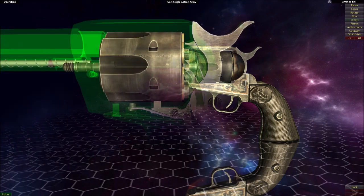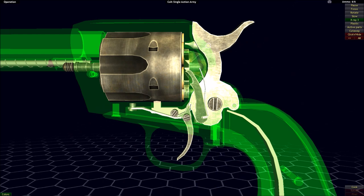The Colt Single Action Army is, as the name implies, a single action type of the hammer-fired action. What that means is that the trigger only accomplishes one task or action per trigger pull.